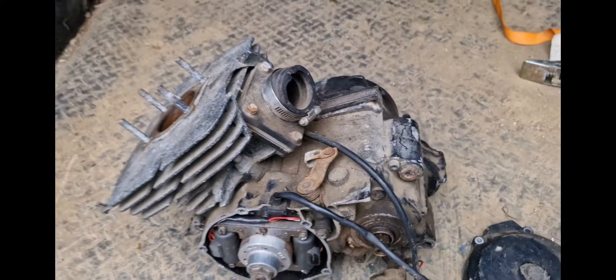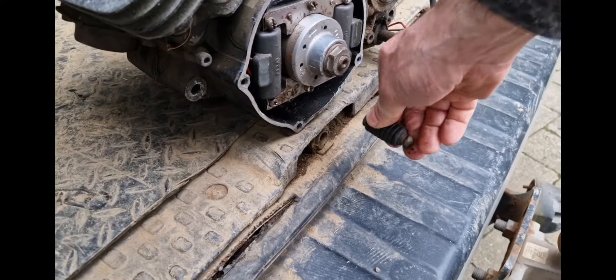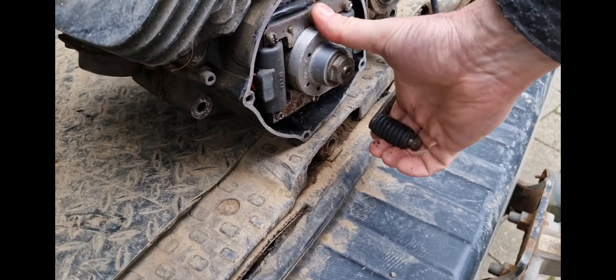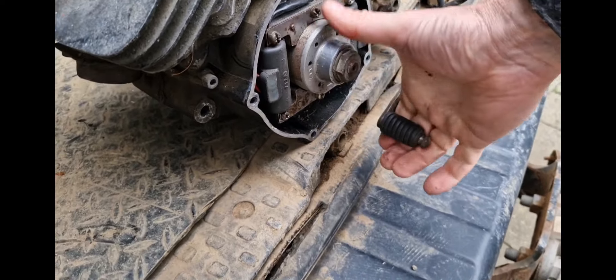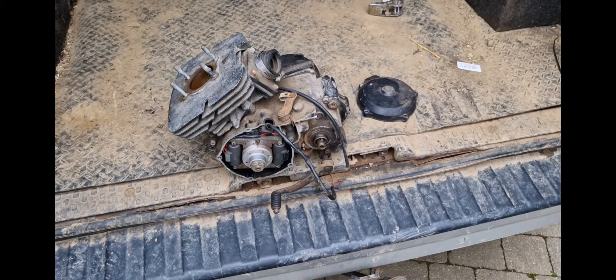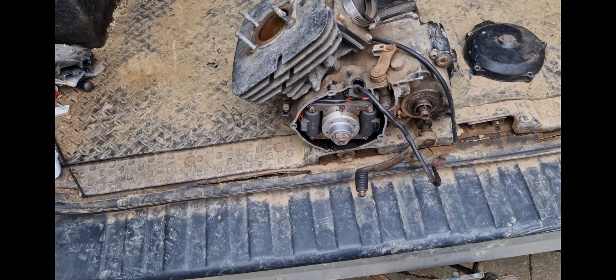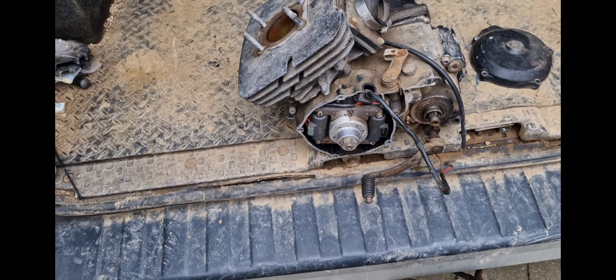I haven't taken it apart or anything like that. I have had it going through the gears — let's see if we can demonstrate that. It's always difficult to do with one hand. That's down a gear, down a gear, and then up a gear. It's been winding me up the gears. I've taken it all the way down to first, taken it all the way up to sixth, and then all the way back down again.